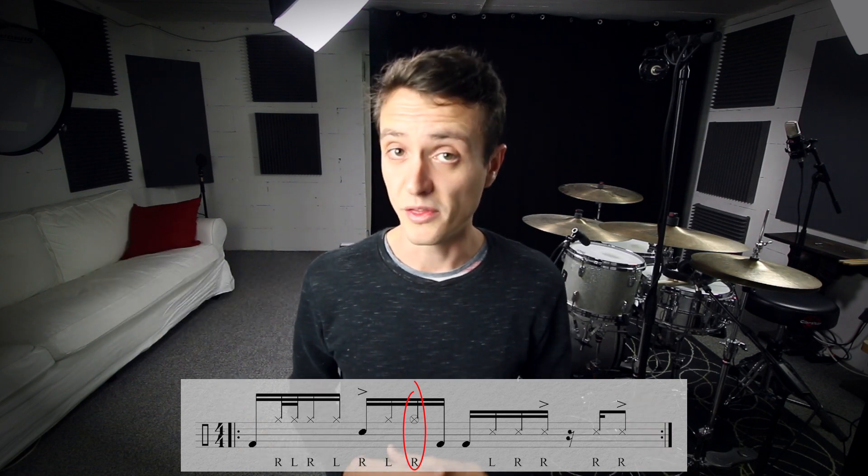The very first hi-hat stroke is doubled, and this one right here is played open. The crossed note head on the snare line with the left hand is a rim click, and the one with the right hand is where you hit the stick. Let me play that for you really slow at 60 BPM.